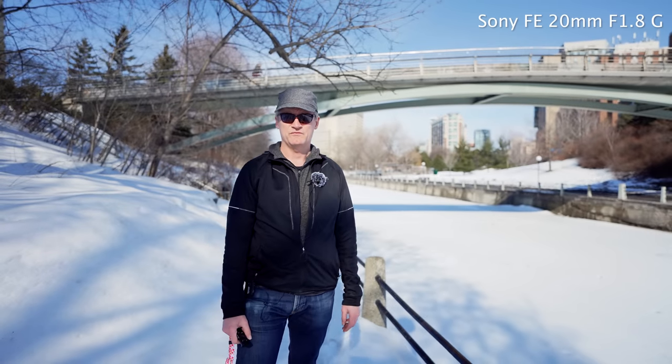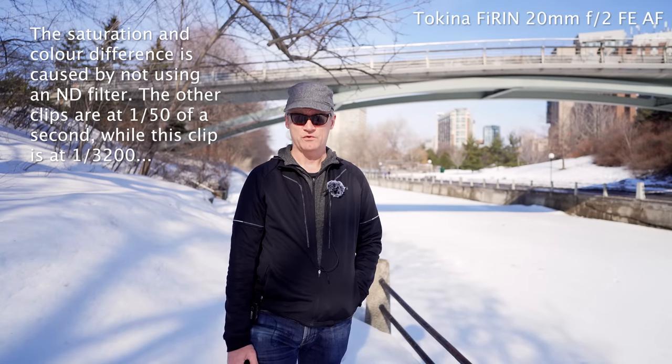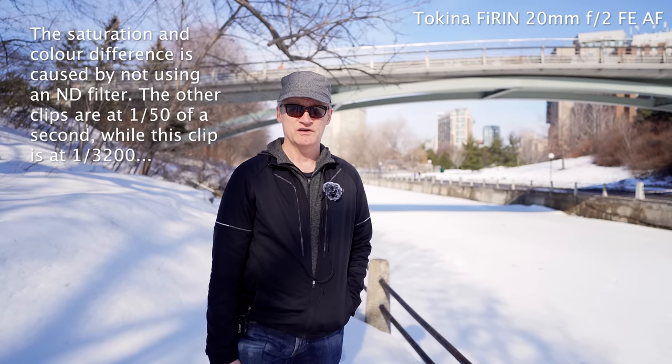Here's the depth of field you get with the Sony f1.8 20mm lens — you can see nice background separation in video, and the focus speed is very quick, keeping up with my movements when I move in close. Now with the Tokina 20mm f2 lens on the Sony a7R IV — one thing I couldn't do with this one is put an ND filter on it because I don't have one that's 62mm, which is what this one requires, while the others are 67mm.